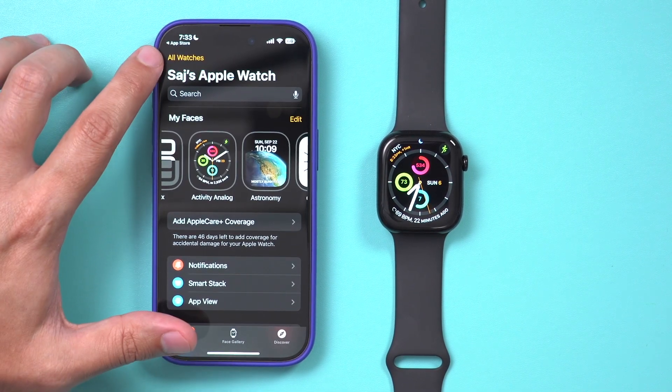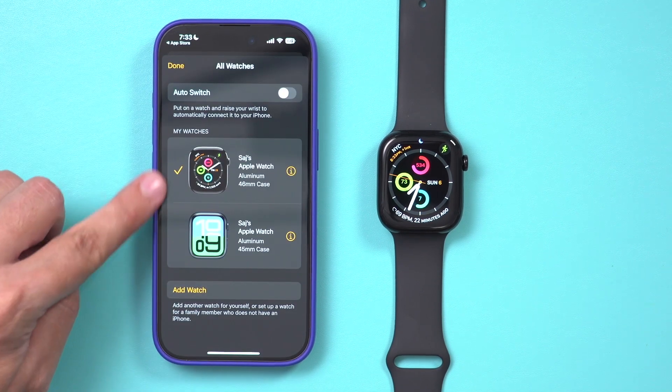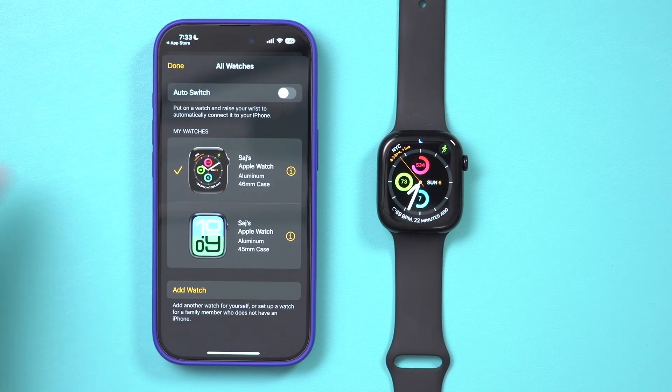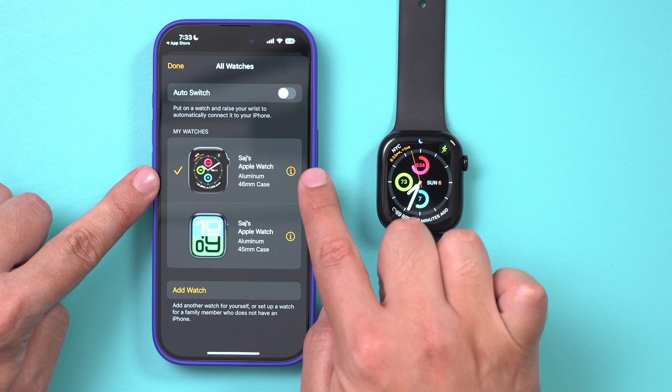The way you unpair it from your iPhone is you have to click this option right on top — it says All Watches. Now over here, you should just see one watch. I just happen to have two watches because I was making another video, but usually you only have one watch available.